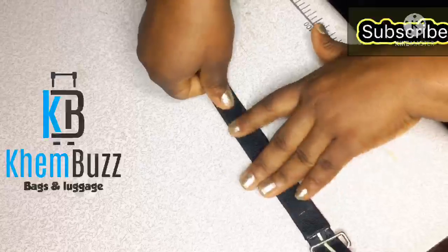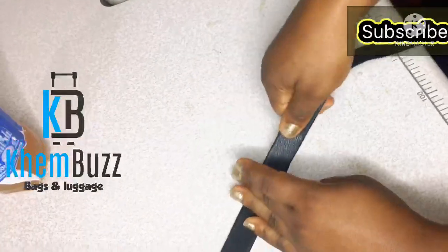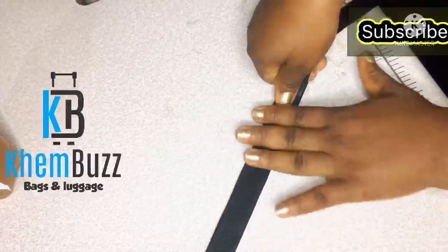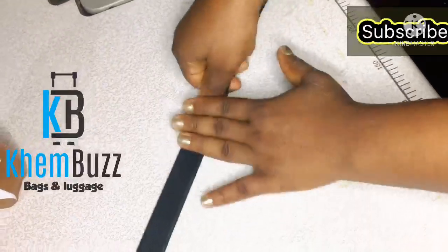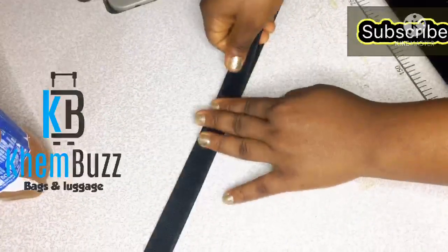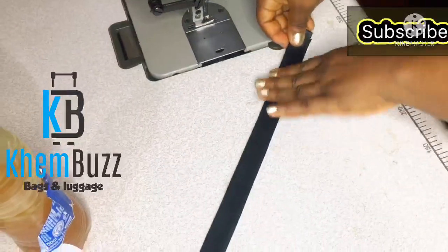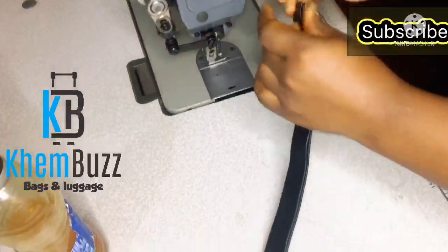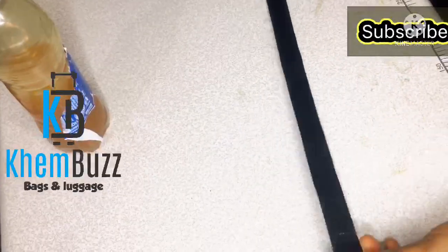You can use any measurements for your long strap — you don't necessarily have to go with mine. I have a leather board inside the leather. I'm working with synthetic leather, and I'm going to glue it together, then use my flatbed machine to stitch it.